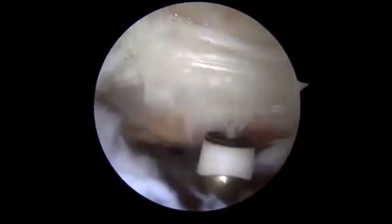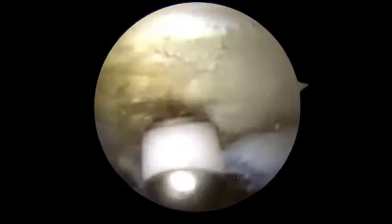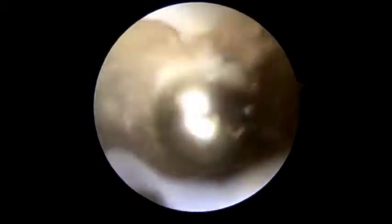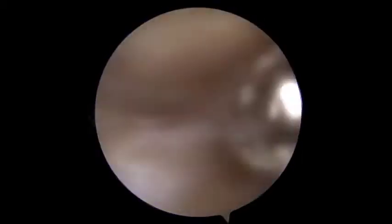Next, through the anterolateral working portal, coblation followed by shaver are inserted in the subacromial space for subacromial bursectomy. After subacromial bursectomy and better visualization of the greater tuberosity,